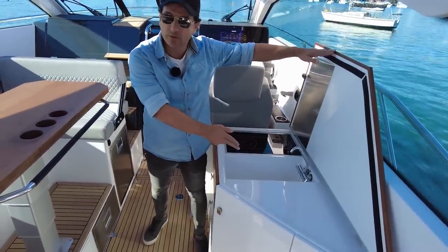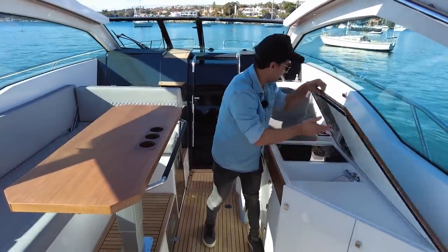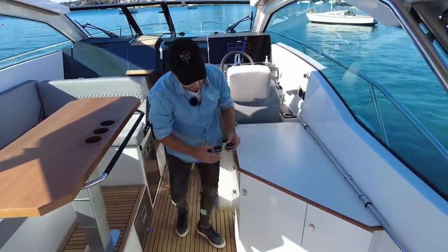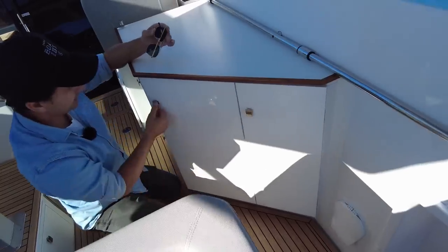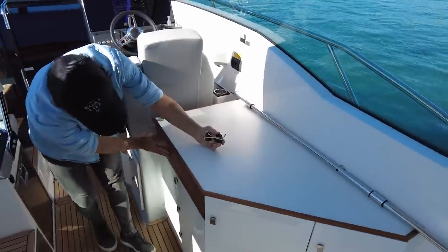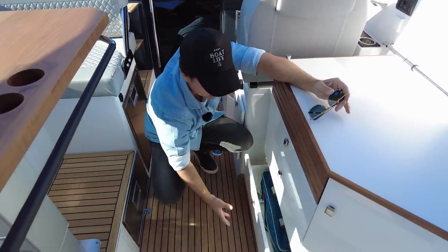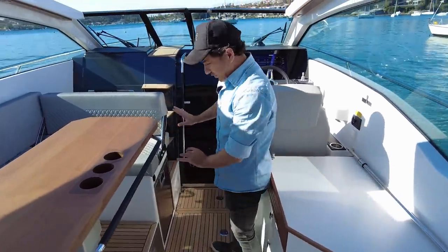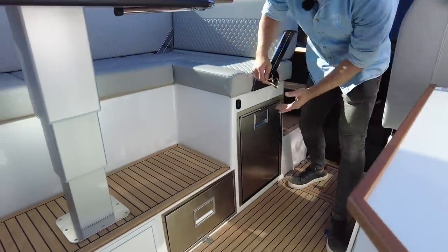Really nice timber trims all the way around. Look at those timber fiddles and the nice stainless latches. There's probably a good spot for a bin in there. Three drawers, all equally sized and soft-close — pretty cool and very functional. For refrigeration, on the opposite side you have a 12-volt Dometic cold drawer for your tinnies, and a freezer drawer for ice and stand-up bottles.